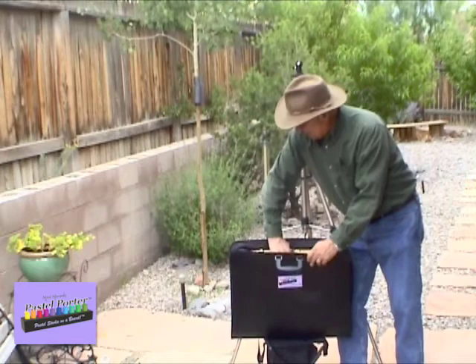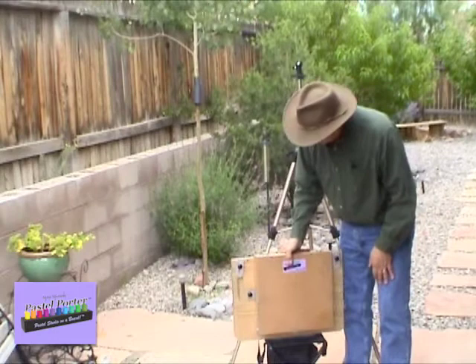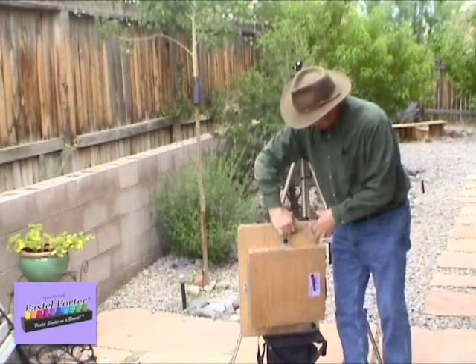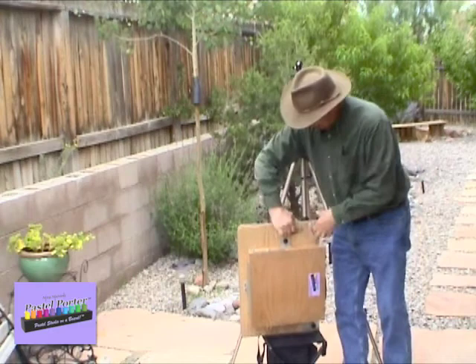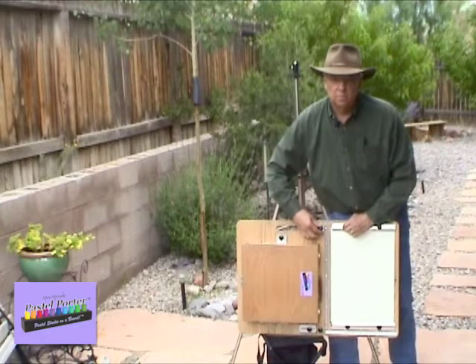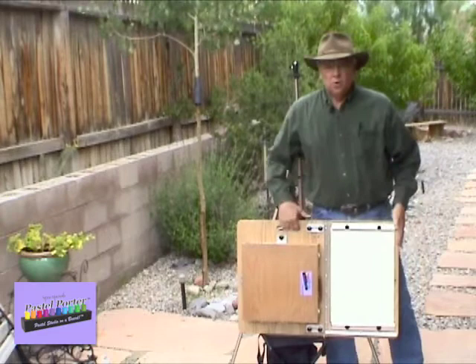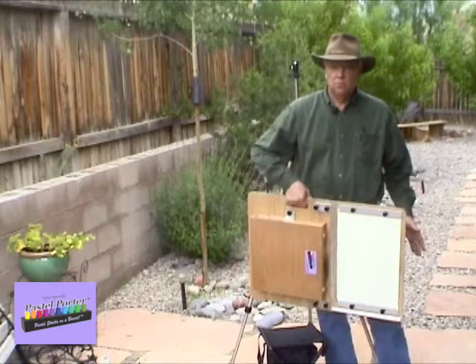You can just reach in and lift out the board and the pastel box. Once you have it out, resting on some kind of support, you just turn it up vertically and open it up. It has two stabilizers, one at the top. You just slide over and tighten the knobs that lock it down — it doesn't require extreme tension, just a firm turn of the knobs. Once that's locked down, you're ready to carry the Pastel Porter around with its built-in handle, so that you can move quickly to another location if you want to.